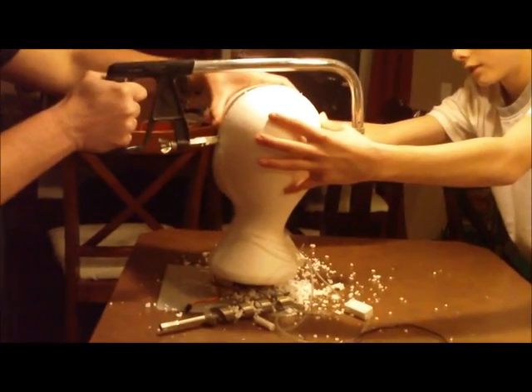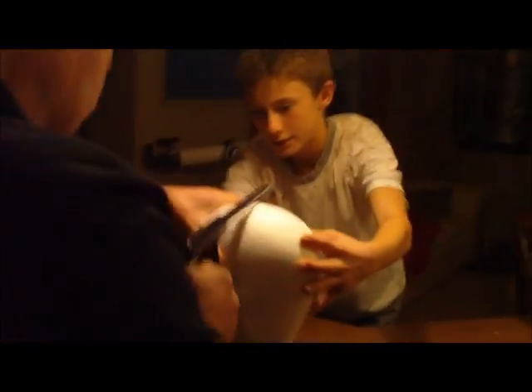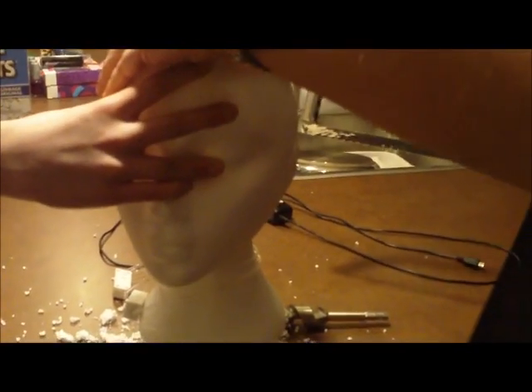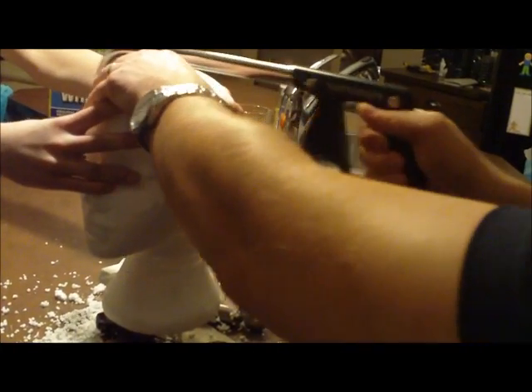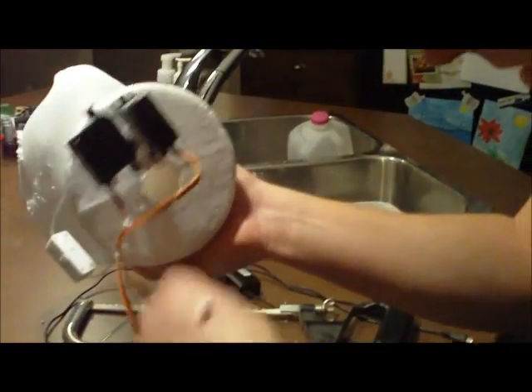We're going to have to work that glow into the build plan. Working our way into the head — dissecting it a little. Adjusting position: lower, lower, lower. Not quite in the middle. Not glue — or maybe that's a possibility.